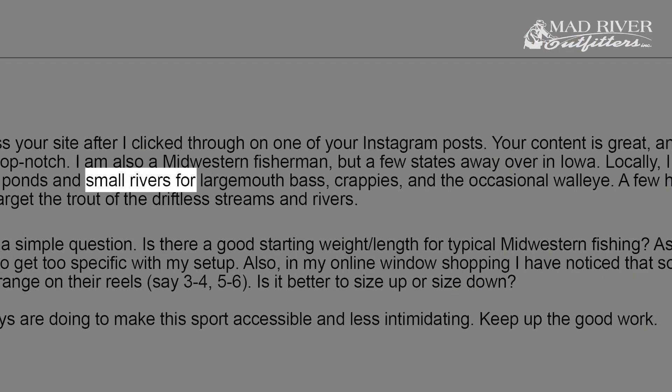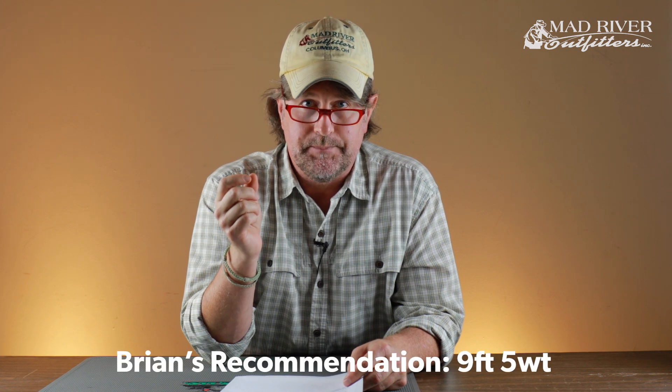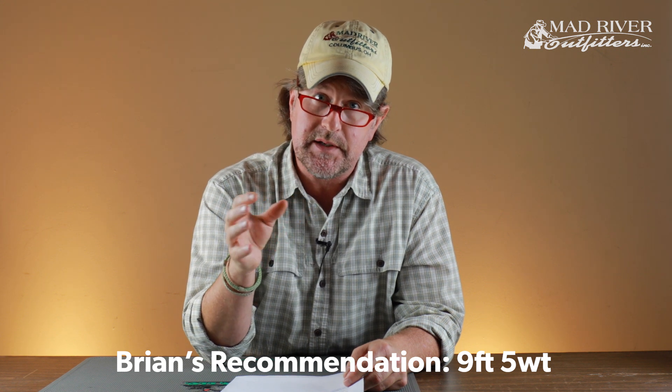Is there a good starting weight or length for typical Midwestern fishing? I would say Jeff, go back and review episodes two, three, and four of 'Getting Started in Fly Fishing' — that should help you out quite a bit with the rods. But since you're talking about small rivers for largemouth, crappies, and walleye, plus the driftless, the number one selling line weight for folks getting into fly fishing — what I call 'Average Joe or Average Jane' — is by far a nine-foot five-weight.